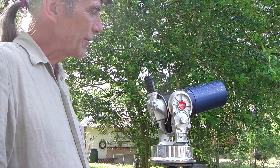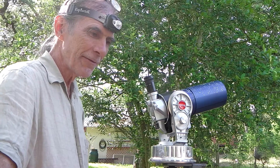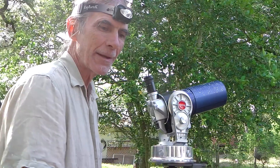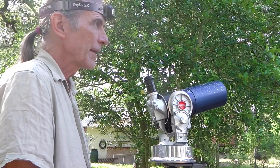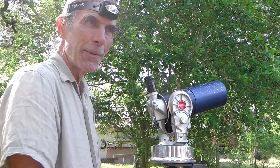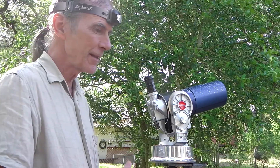First of all, why would you not have a computerized scope? Well, it's actually fun to find stars under your own power with an atlas or with a handheld program to show you the coordinates. Many times I've seen a great view through someone's scope and asked where is that star, and the person says I have no idea.